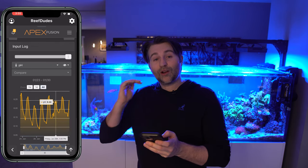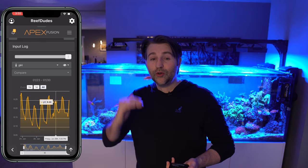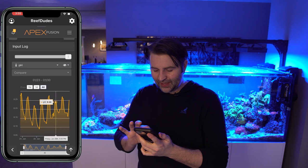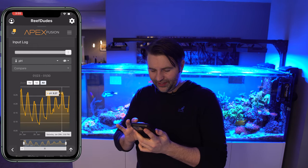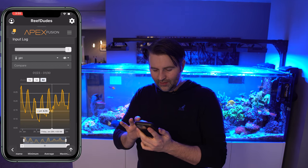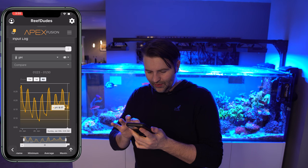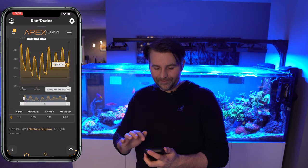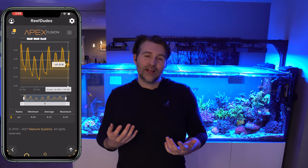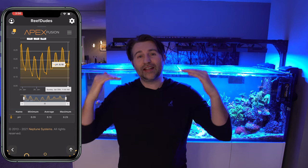Now my pH during the day didn't get quite as high — it was 8.24 — since I'm no longer dosing Kalk in the day. But my nighttime low has been raised. So instead of big up-and-down spikes, it's now condensing and boosting the overall level. The next day I had a high of 8.27 and a low of 8.18, with a little dip to 8.16. Looking at the chart, my low has been getting a little bit higher each day. So overall, I'm actually a fan of dosing at night. Previously I thought, why not just raise it all the time? But in terms of stability, we're getting rid of the lows and using the natural daytime high to our advantage.